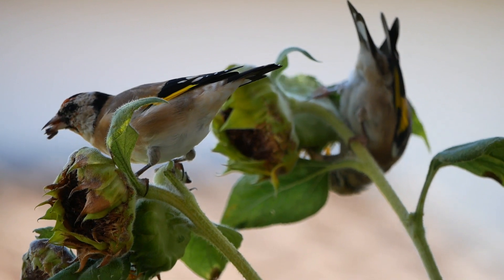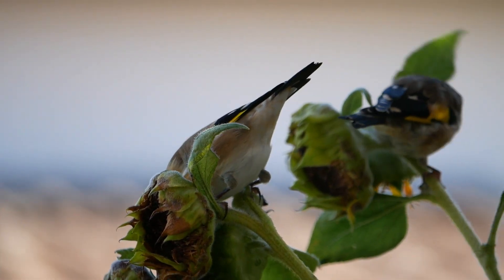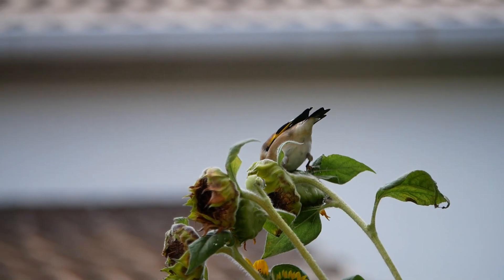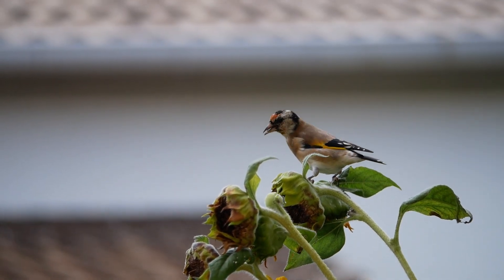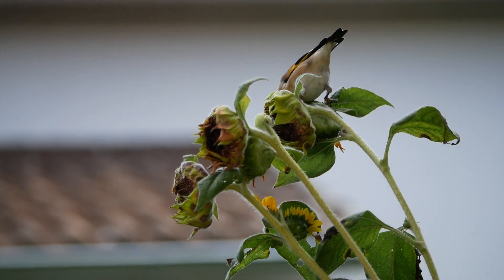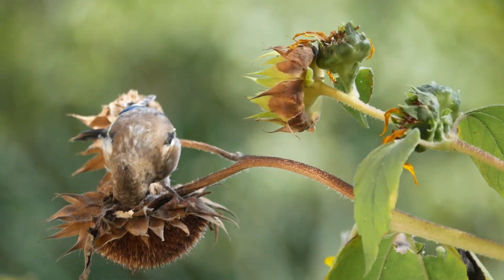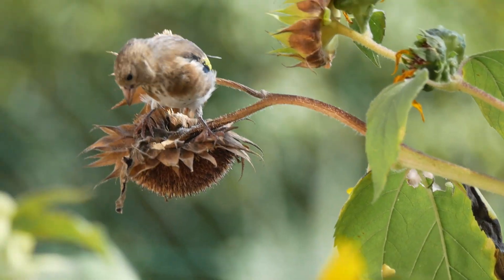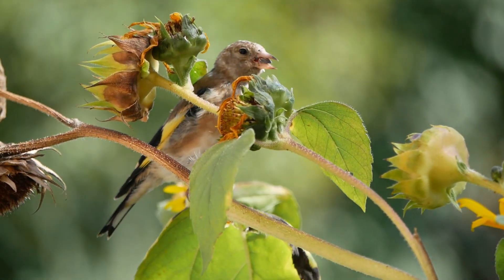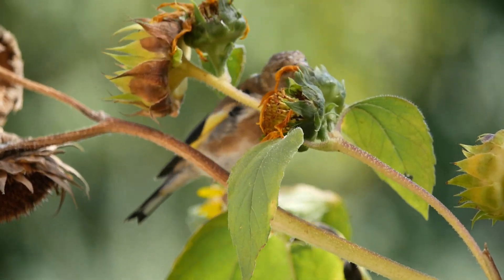Vous voyez les chardonnerets qui s'en donnent à cœur joie sur les tournesols. C'est ce que j'avais déjà dit dans d'autres vidéos : je n'ai des chardonnerets que depuis que j'ai des tournesols en pleine terre. Si je leur mets des graines, ça ne les intéresse pas. Par contre, ils aiment venir les picorer sur pied. Donc, pour l'instant, je suis obligée de laisser encore quelques tournesols pour qu'ils me tiennent un petit peu compagnie, et j'arracherai un petit peu plus tard.